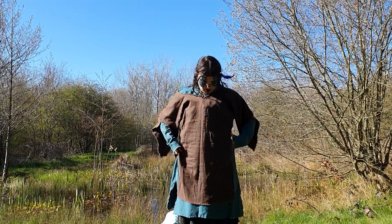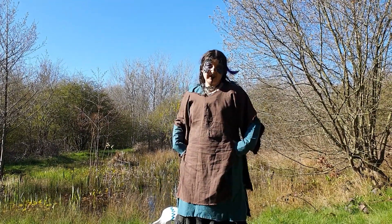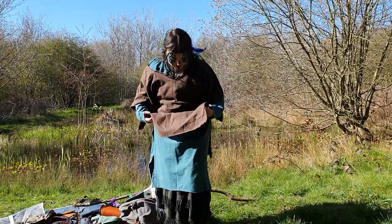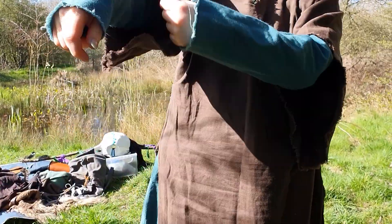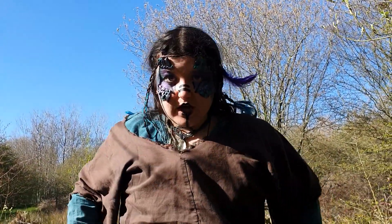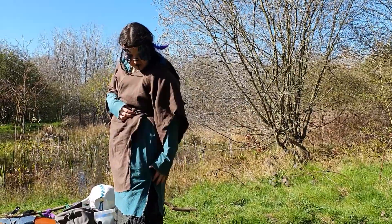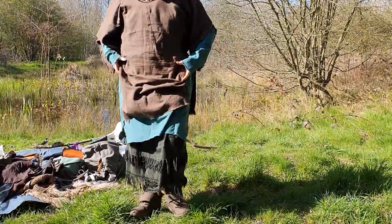I'm going to swap it for a simpler one. The construction of this one is even worse than the other one, frankly. But as Calavesi, our brief is very forgiving and you can get away with it. Not hemmed, not hemmed, not hemmed - the cut is very questionable. But layered over everything, it looks pretty good. I've got a slit here so you can really see all the layers. When I've got a belt on, it looks really cool.